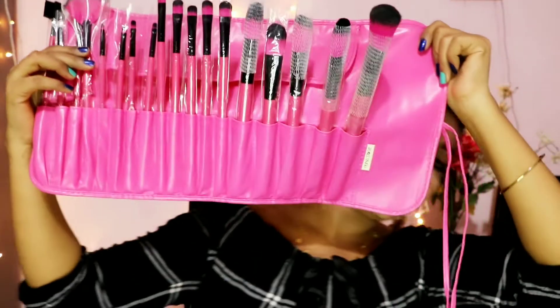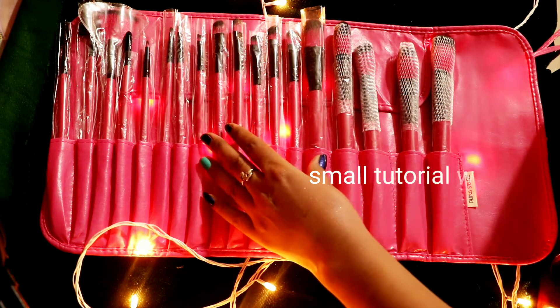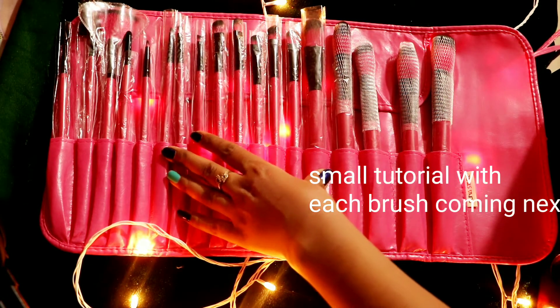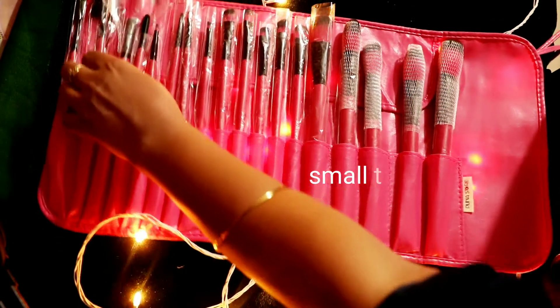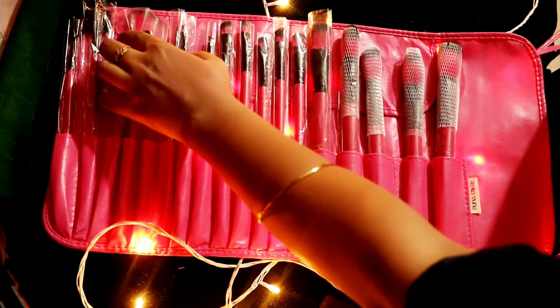This kit looks like this. First of all, there are 4-5 big brushes. These brushes are all for the face. You can also use these brushes for eye makeup looks and blushes. This is a fan brush.